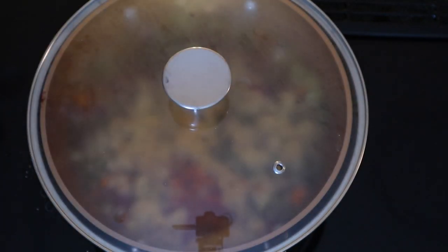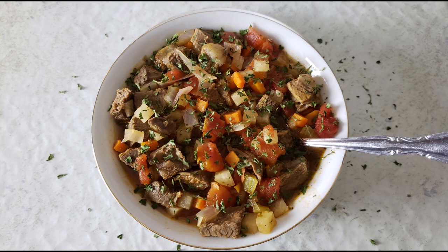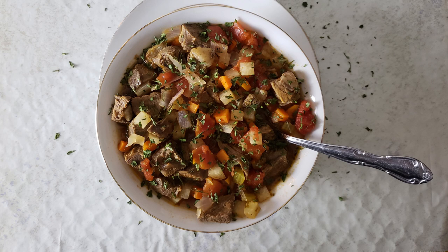Bring the stew to a low boil. Once you just start seeing some bubbles forming, put a lid on your saucepan, reduce your heat to low, and simmer for about 20 to 30 minutes or until your vegetables are tender and your flavors have set in.